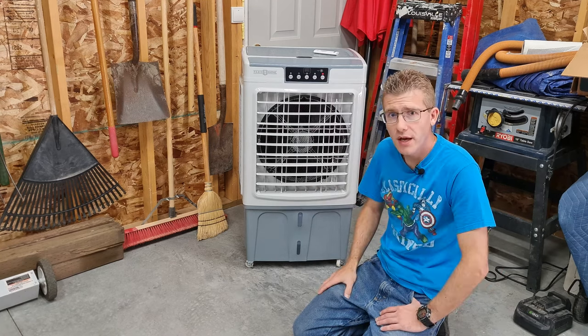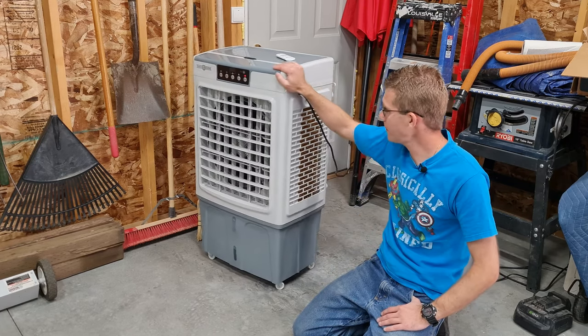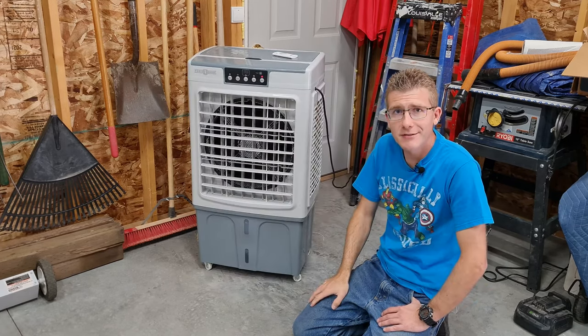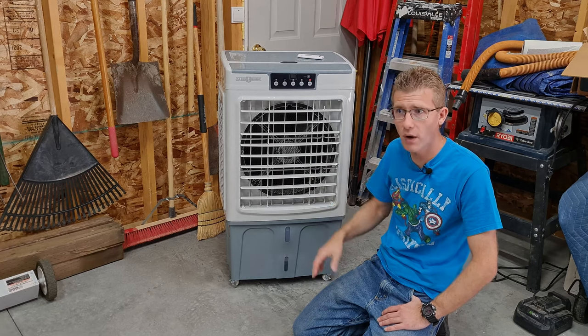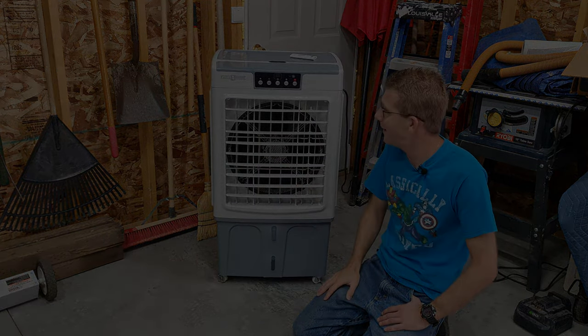I hope this review helped you guys for a little portable evaporative cooler slash swamp cooler. If you like this video, leave me a comment below, give me a thumbs up, and consider subscribing to the channel. We do a lot of DIY stuff, how-to reviews, all that kind of stuff. Anyway, I'll talk to you guys in my next video. Thanks!